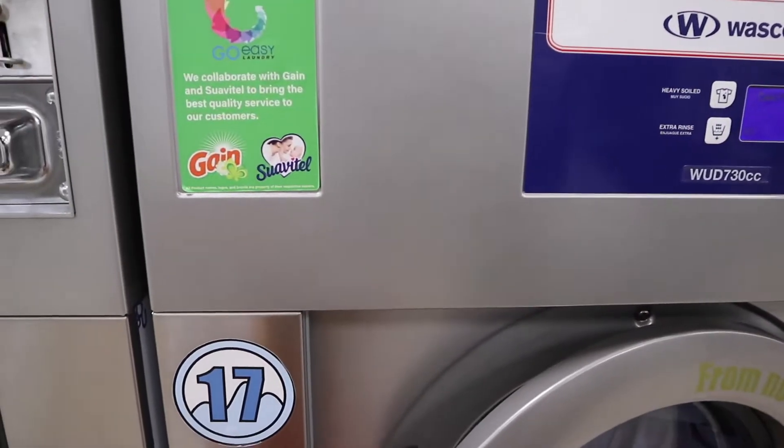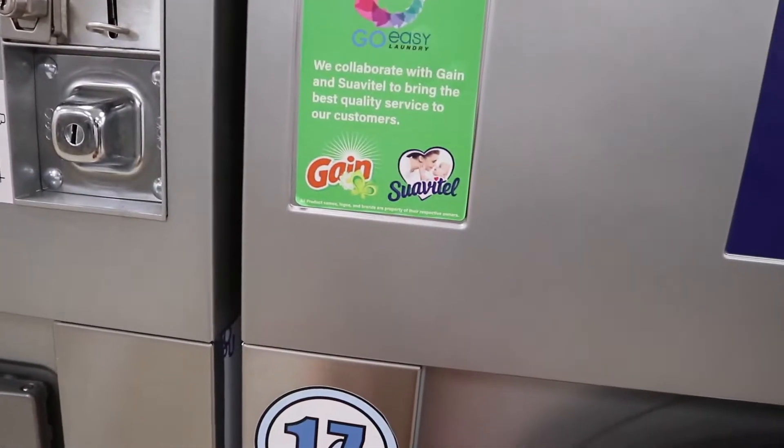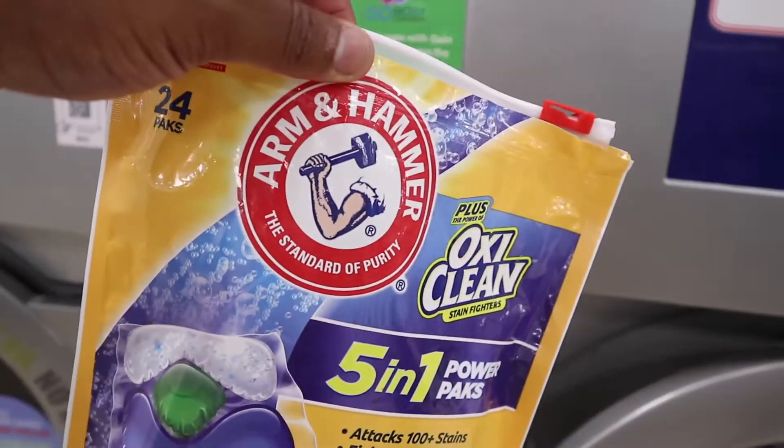You can use Tide Pods if you want, ma'am — I know that you do, trust me. But you're interrupting my video. Gain and Swivel Tell on this side, I'm gonna use Arm and Hammer. When you're making a YouTube video and you ask someone for advice and they see the camera, they don't talk, they don't answer you. But if you're minding your own business making your video, then everybody has an opinion — no offense.